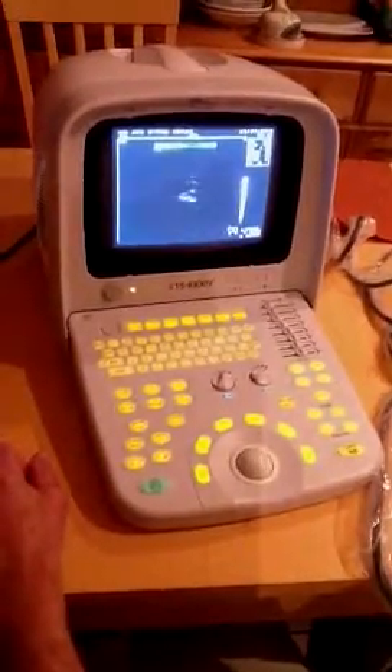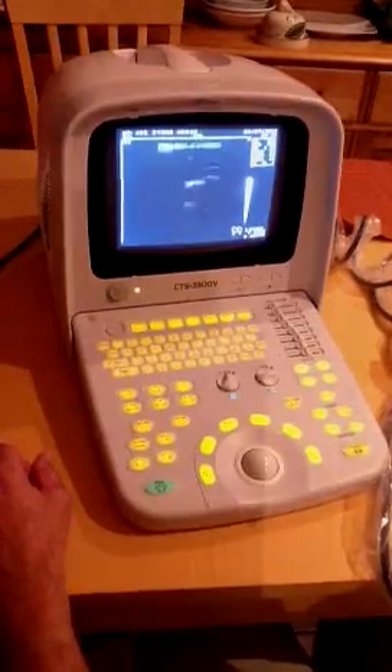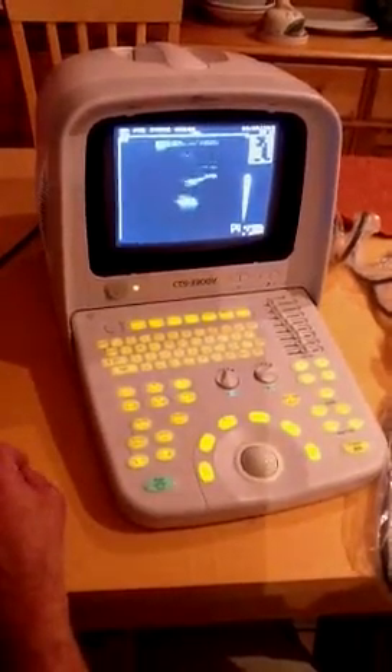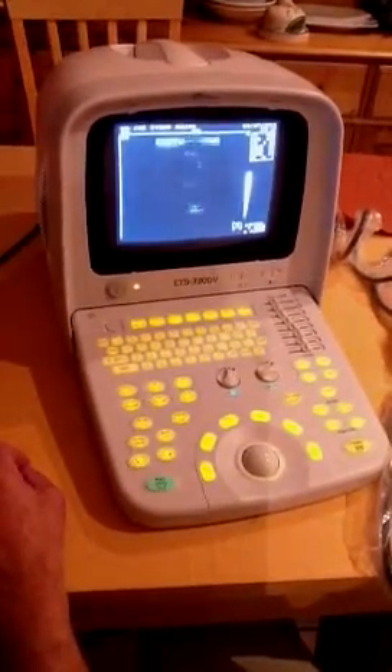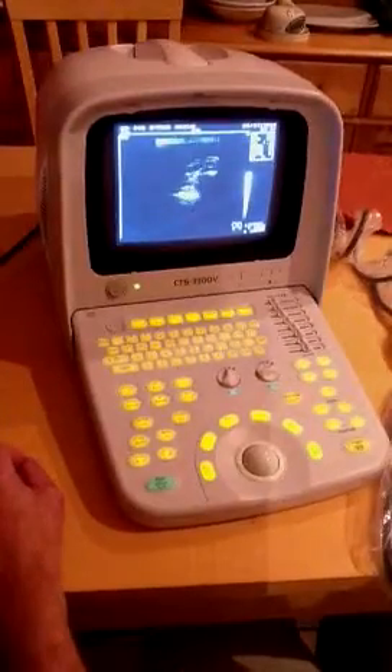This is the Shoei CTS 3300V. It's a specially dedicated version of the unit for veterinary use. There are two ports on the side for probes, so you can use two probes at any one time.